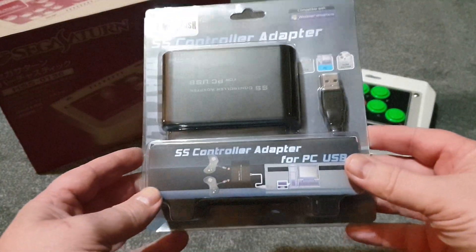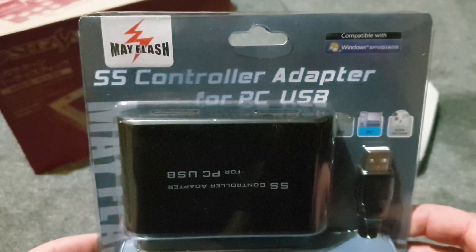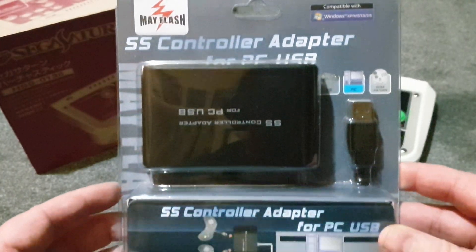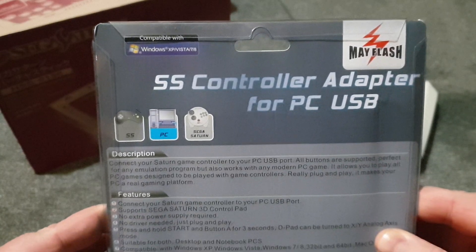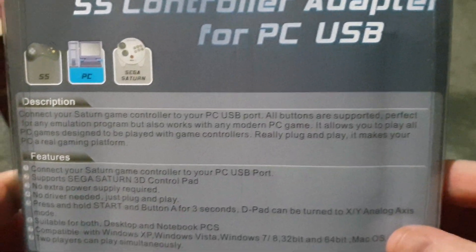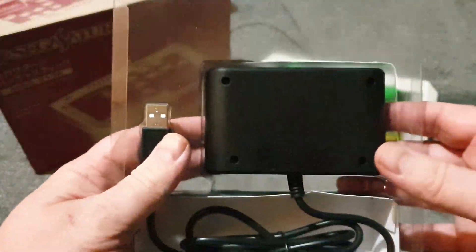I bought this because I'm not using my Sega Saturn controllers as much as I want to. This is the Mayflash SS controller adapter for PC, USB compatible with Windows XP, Vista, 7, and 8. You connect your Saturn game controller to your PC USB port. So I'll unbox it and then show you what I do.